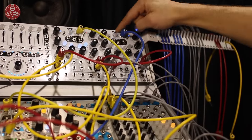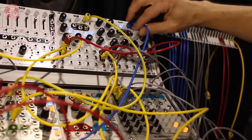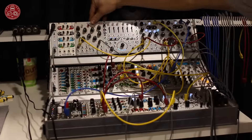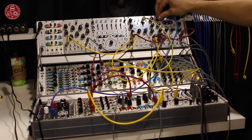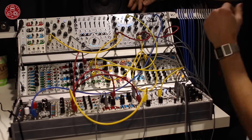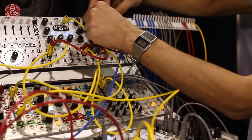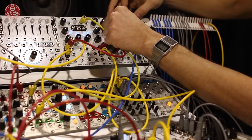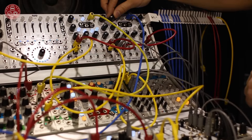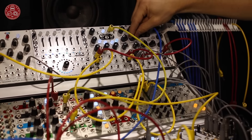Let me show you the resonance delay. We have this one patched with a VCO running in. I can turn this one off and turn this one on, so now we have a VCO running in at audio rate — it's blinking very fast. We give it some sound. This is audio rate. So with feedback, it's resonating. You can see feedback controls how much the resonance is.